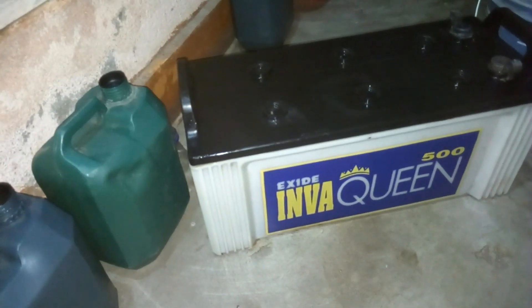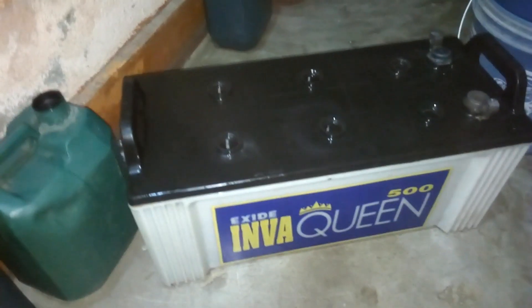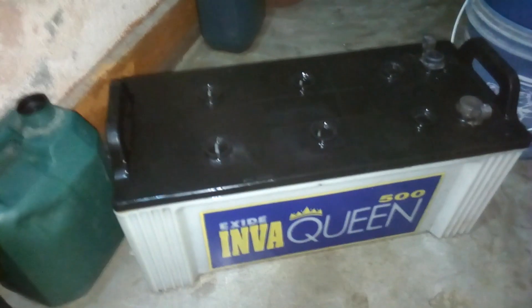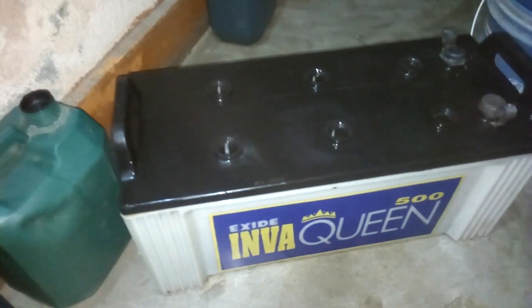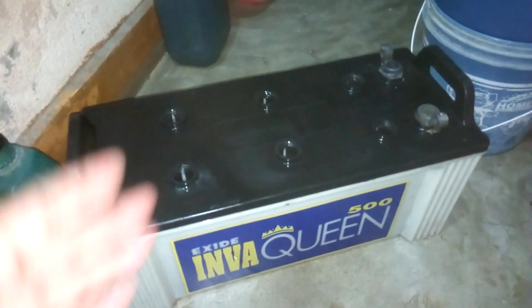When you're dealing with a lead acid battery, always use safety gear: eyeglasses, face mask, gloves, shoes, and a full-sleeve shirt. First, pour out the acid into a bucket, neutralize it with baking soda water, then clean the battery with baking soda water.